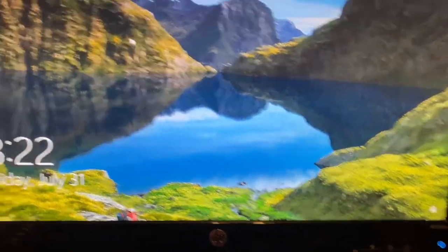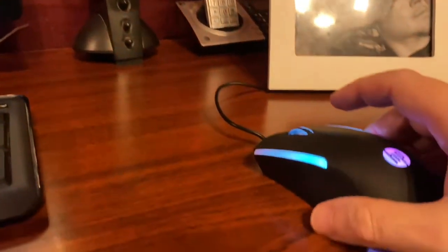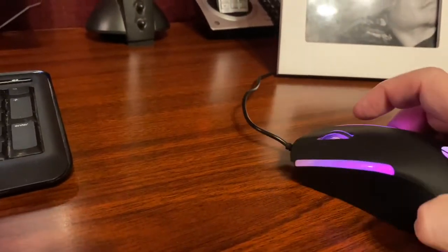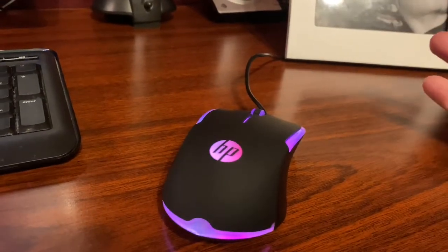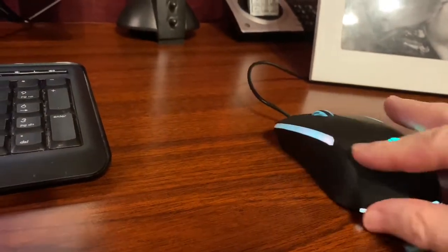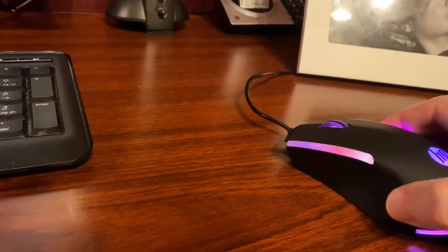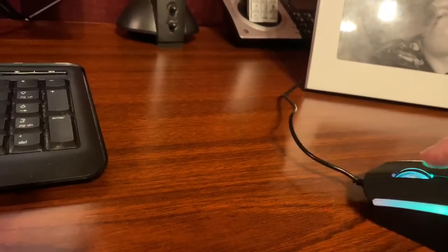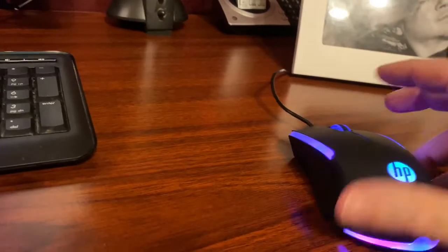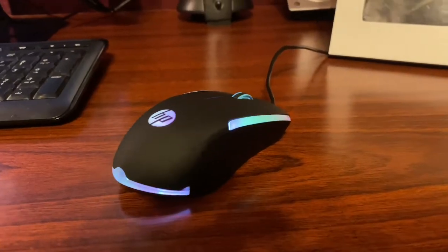Just playing around with it — it's just your typical mouse. I wanted something decent. And if I do decide to play games then I have a gaming mouse. There were some nicer ones I saw but I wanted to spend just a little bit extra on it — just something cool, something that lights up. So I'm happy with it.